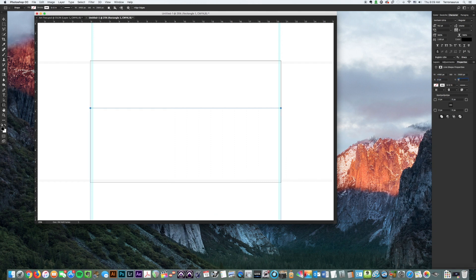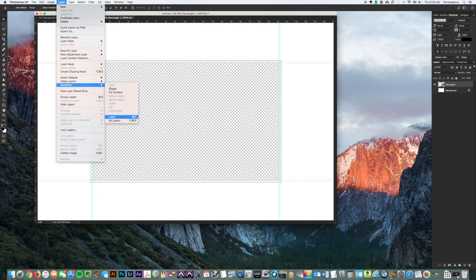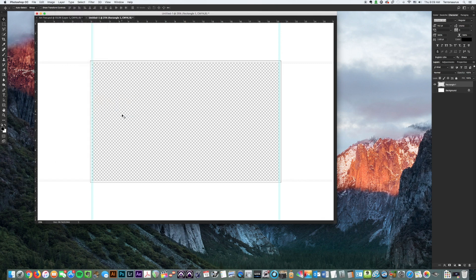We're going to move the rectangle to center by going to the Properties box — if you don't have it, go to Window and add it. Set X to zero and Y to zero, which completely centers the rectangle. Remove the white layer so you can see that we have a white rectangle stroke all the way around, starting from the edge of the artboard and going in an eighth inch. Go to Layer > Rasterize Layer because we want it rasterized — we don't want it changing if we use the line tool. Then rename this layer 'Save Zone'.